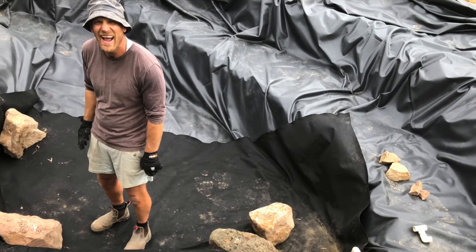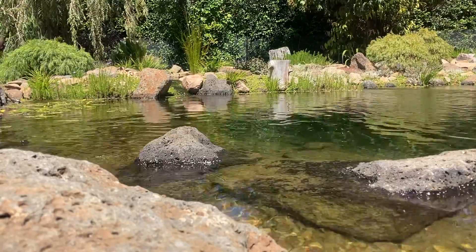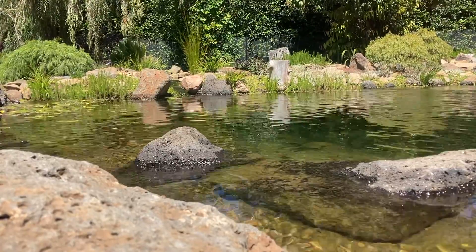G'day, my name is Kev. The aim of my channel and website is to help people build and maintain ponds without spending a fortune. If that sounds like something that interests you, you might like to subscribe and check out my website ozponds.com.